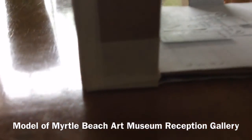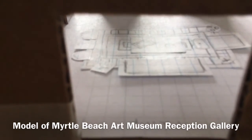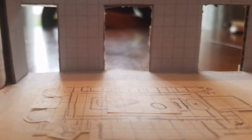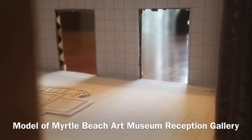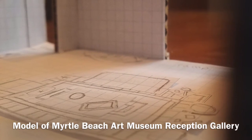This model is for an art show in fall of 2020 at the Myrtle Beach Art Museum in Myrtle Beach, South Carolina, because I'm just starting the planning process for this show. This model helps give me an idea of what I need to be working on before I go down to install the show in the fall.